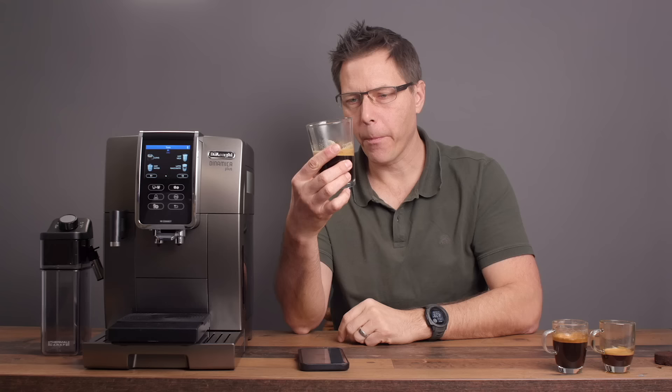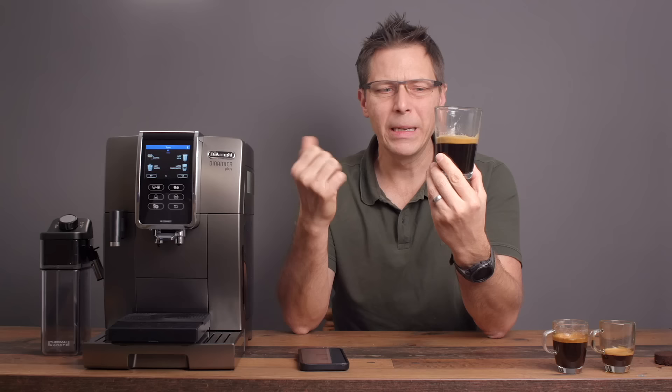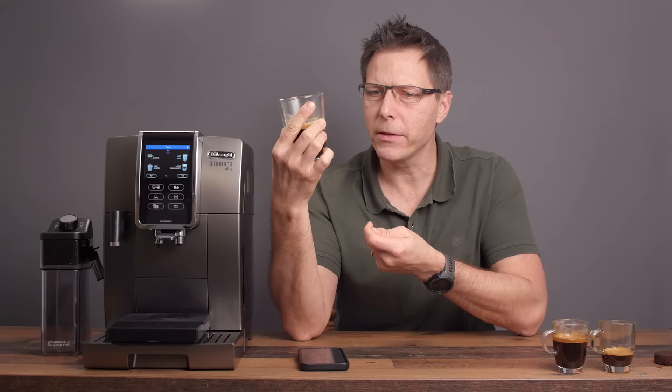It's pretty good — very hot. I do have this set on the hottest setting, and when you're extracting a long or a coffee too it does get quite hot. But the flavor is nice — pretty balanced, not bitter, not sour, just a pretty nice, balanced, robust coffee taste. There's our long.